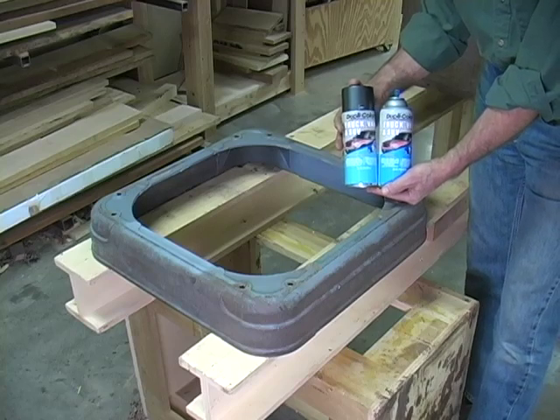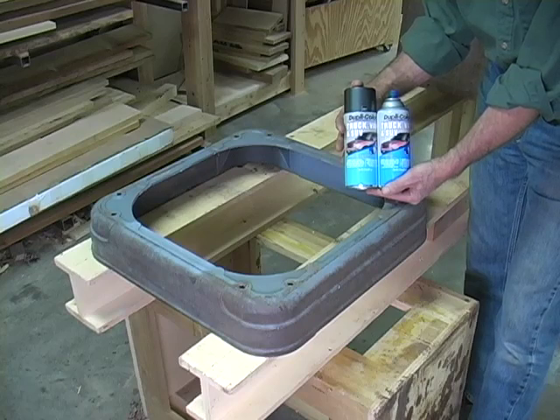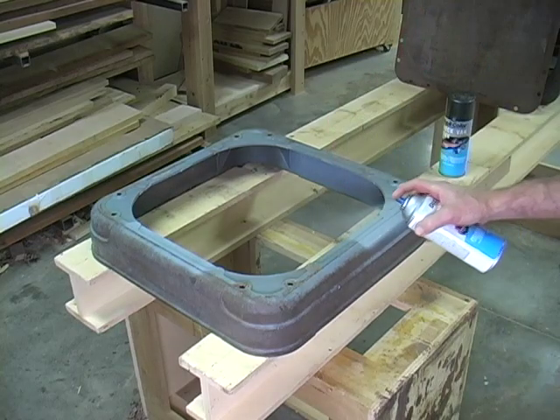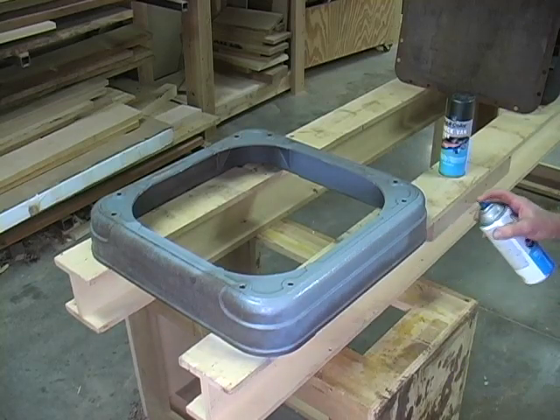To get some paint, I made a trip to the automotive store today. At those stores, you have a lot more color options than you would at your local hardware or paint supplier. The other good thing is that these paints are made to work with metal. This is a gray primer that I'm going to first apply.